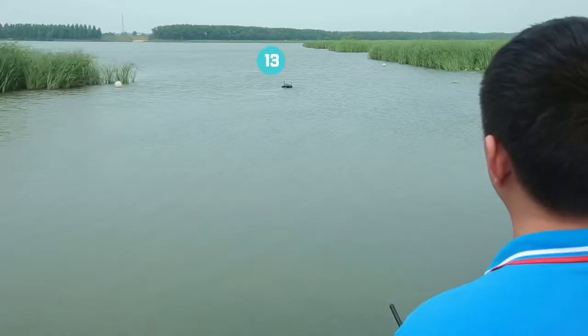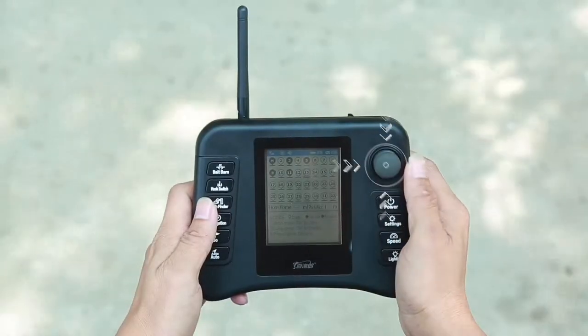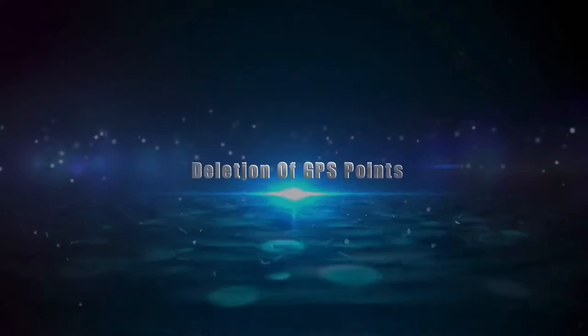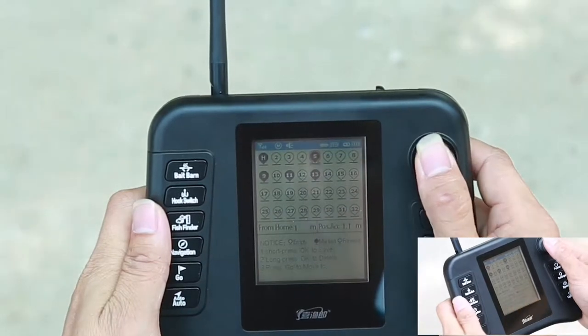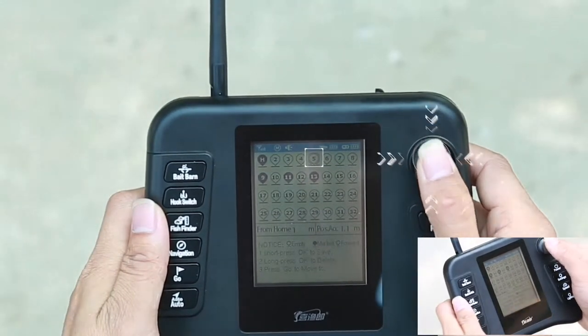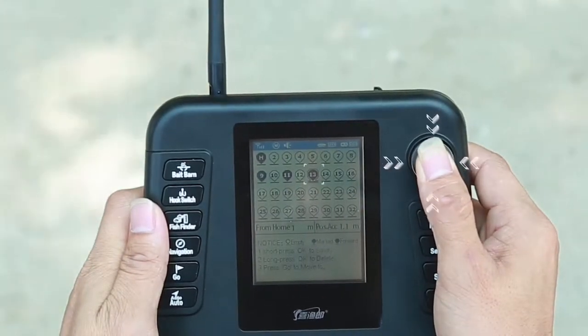The same operation can store 3 points, 4 points, 5 points, and so on, up to 32 points. If we don't need a stored point, we can select the target point first, then press the confirmation key to change the point from black to blank. This point will then be cleared of its stored information.